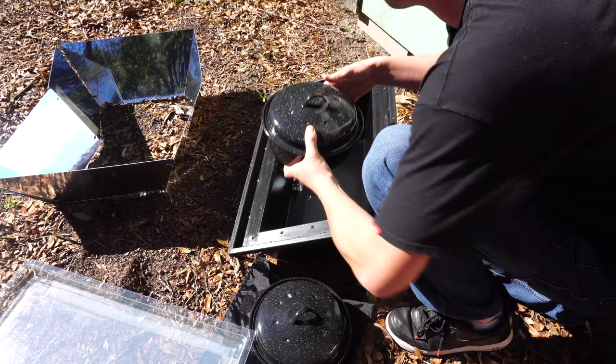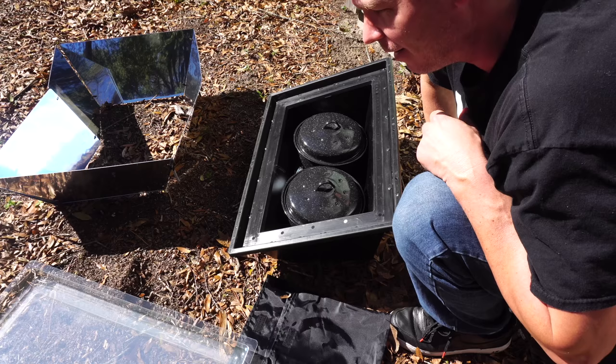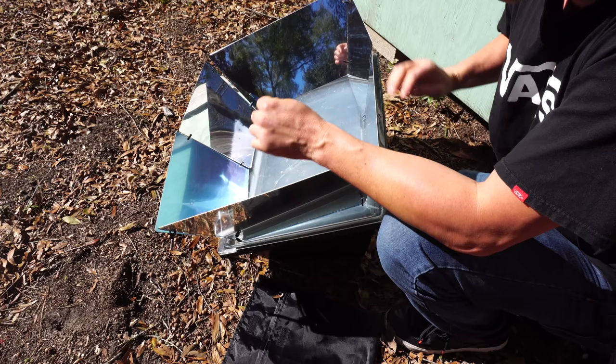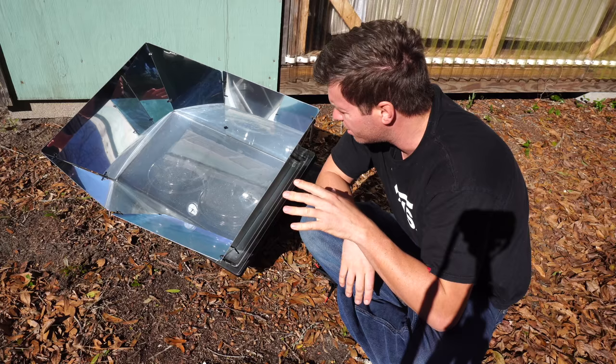Now we're going to set both pots inside of here. Feel the heat in there already! We'll set both pots in here for a couple hours and then we'll check it. Ow — it's hot! This thing reminds me of a solar crock pot — kind of set it and forget it. Once you put the pots in there you want to kind of leave it alone, because it's a bit of a chore to take the lid off and put it back on. You really only want to do it maybe once during the cooking process to stir, then put it back on and finish.